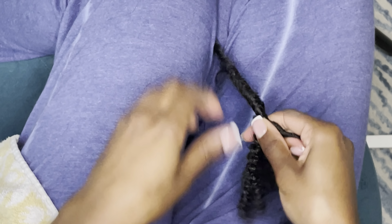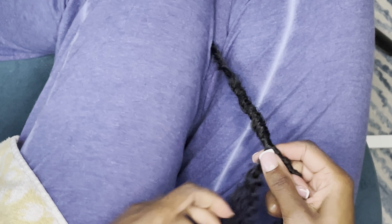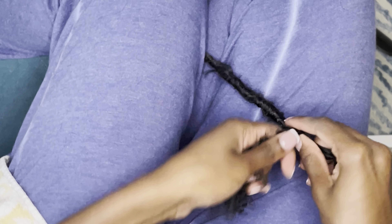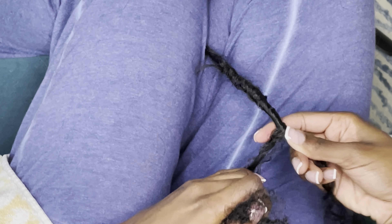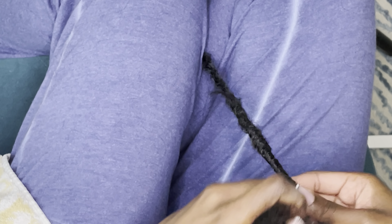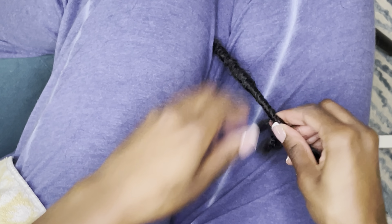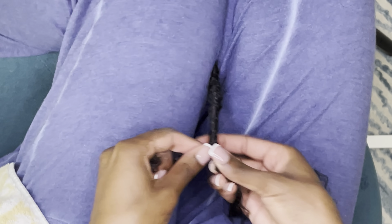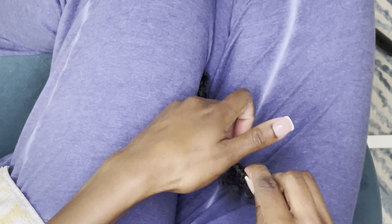Now I'm wrapping the other end downward, all the way down to the end of the lock, then wrapping back up once I reach the end. You want to make sure you're wrapping this part really tight — if you're not, the lock is going to look bulky where you're adding this hair, and it'll look really weird. You have to wrap tight so the lock remains as thin as it is, unless you're going for a thicker look. There's no glue involved in this step at all — you just wrap until there's no hair left.